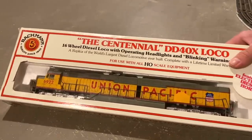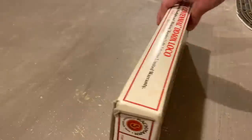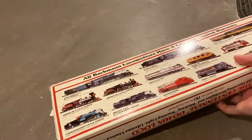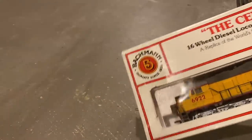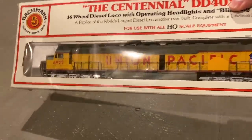Anyway, I'll start with the box. The box is pretty basic — this is a very typical 1980s Bachmann box. I like how they used to put the locomotives on the box; I actually wish they still did that. But yeah, there's nothing incredibly special about the box. The locomotive, however, I think is going to be quite interesting.